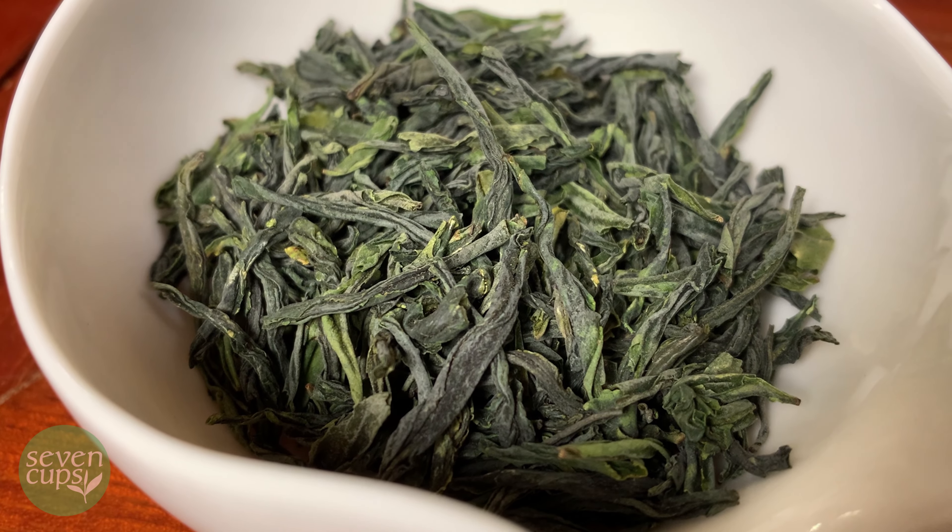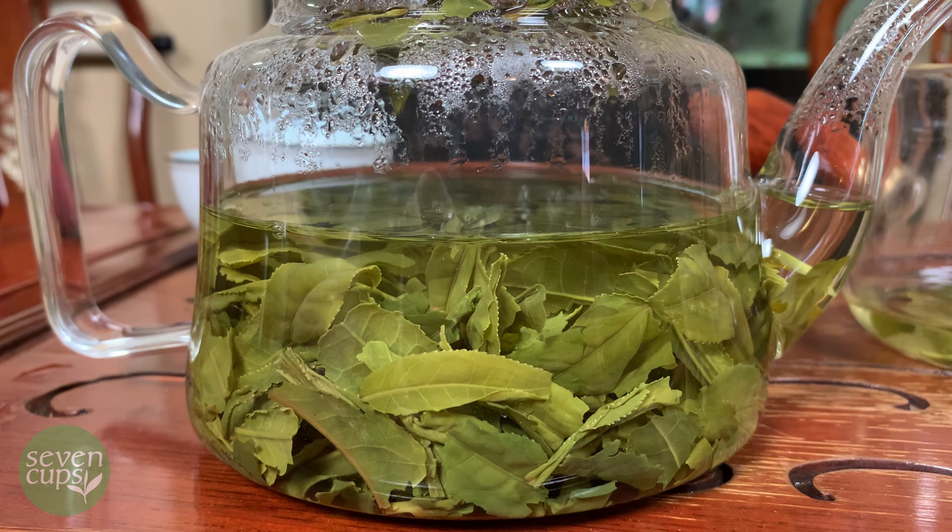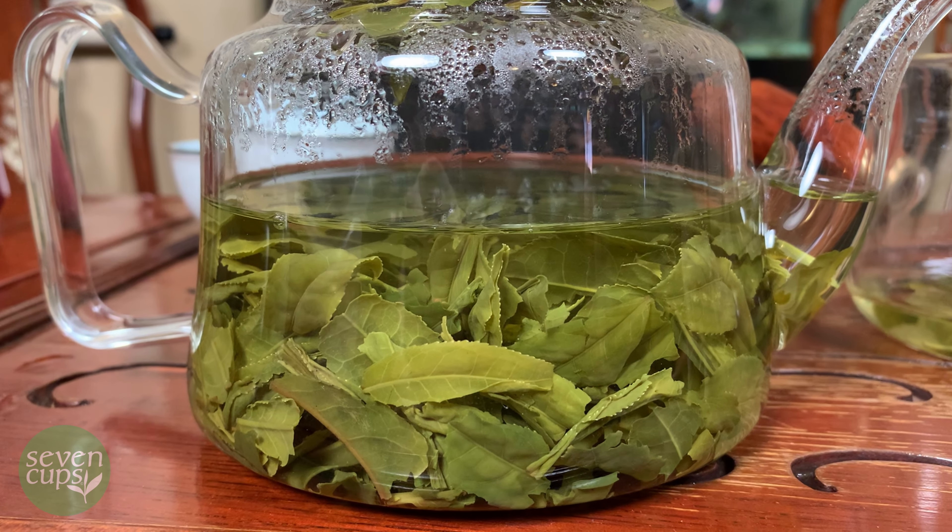It also goes by the name Melon Seed because of a mistranslation that's happened over the years. As a rundown, we're going to be brewing our tea in a regular glass teapot. We have our water at 195 degrees and approximately five or six grams of tea — that's about how we like to do it.